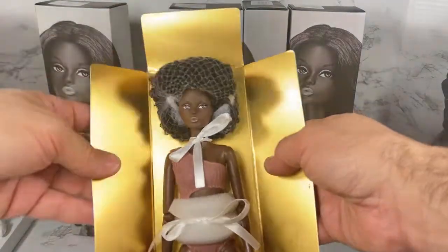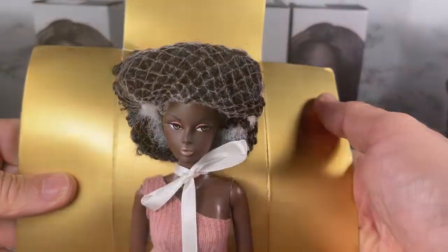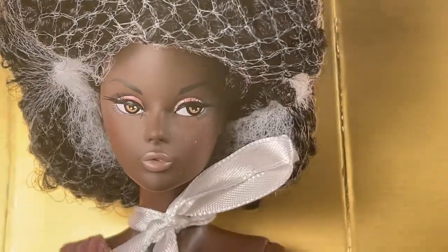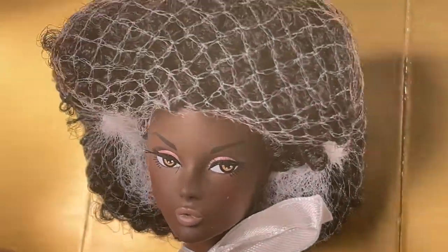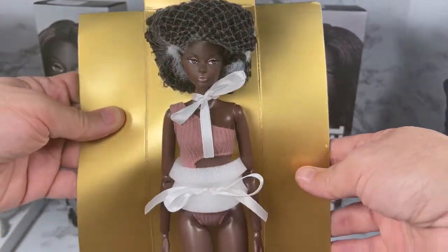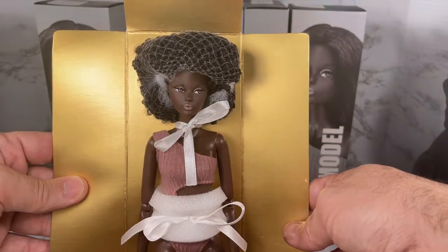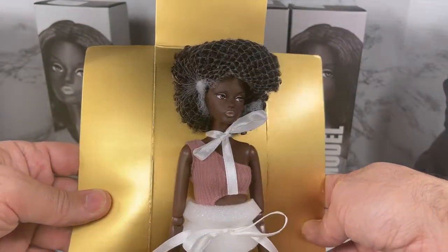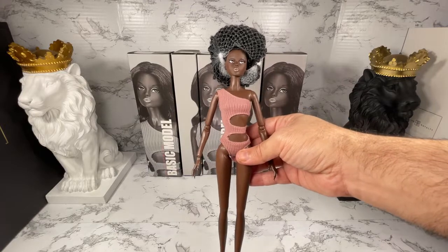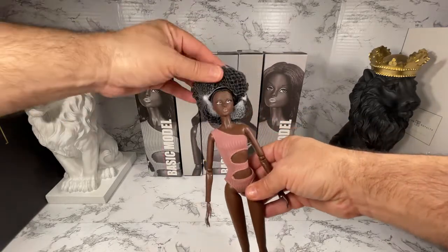Oh, look at this doll! I can't really appreciate her in this liner, so I'm going to get her out so we can take a closer, more detailed look. This is Beach Fun Fatima, the dealer exclusive.